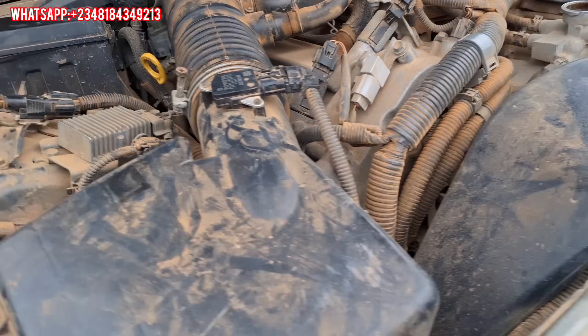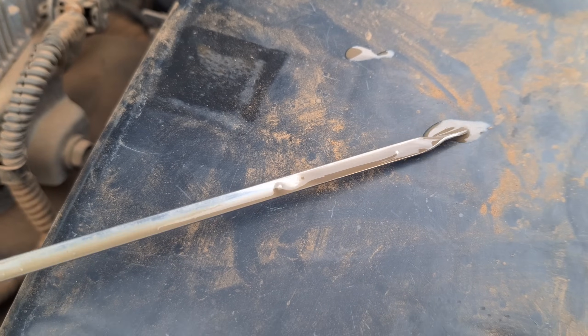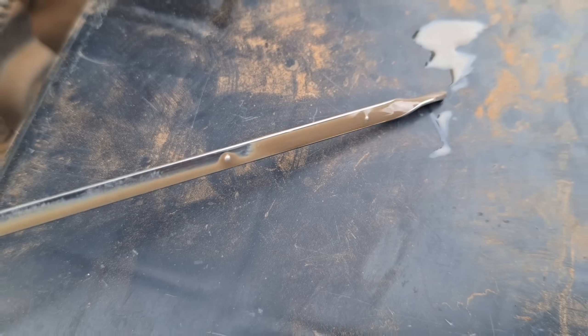Before I started the car, I tried to check the oil and this is what I noticed. The oil should be either black or clay in color, but you can see this one is like milkish gray, brownish in color. This is the symptom of water mixing with the engine oil inside the car.